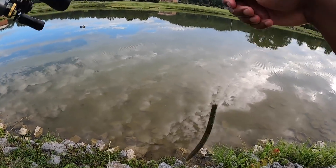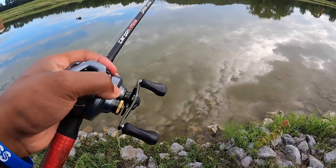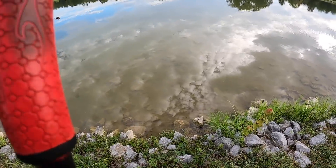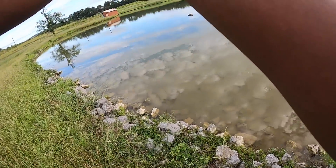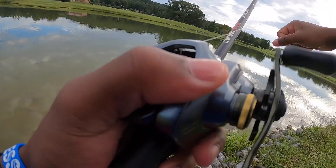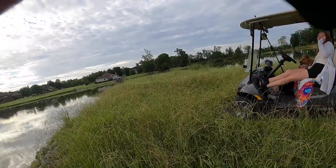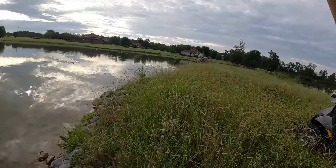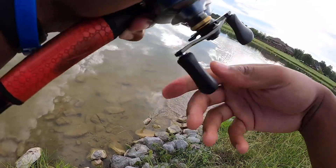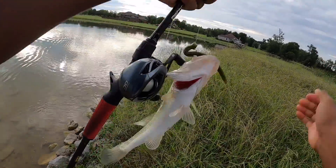We got our first bait tied on - the lunker log. We're gonna give it 30 minutes and see how many fish we catch on it. I just want to catch that first one. Oh there we go! I knew there were bass in here - we got a largemouth bass right here on the lunker log in five minutes. As of right now the lunker log is in the lead.